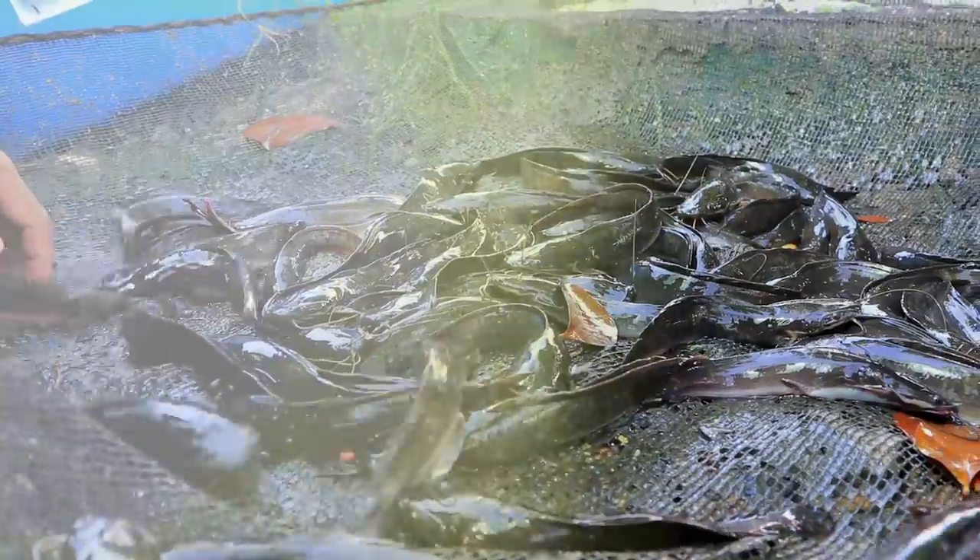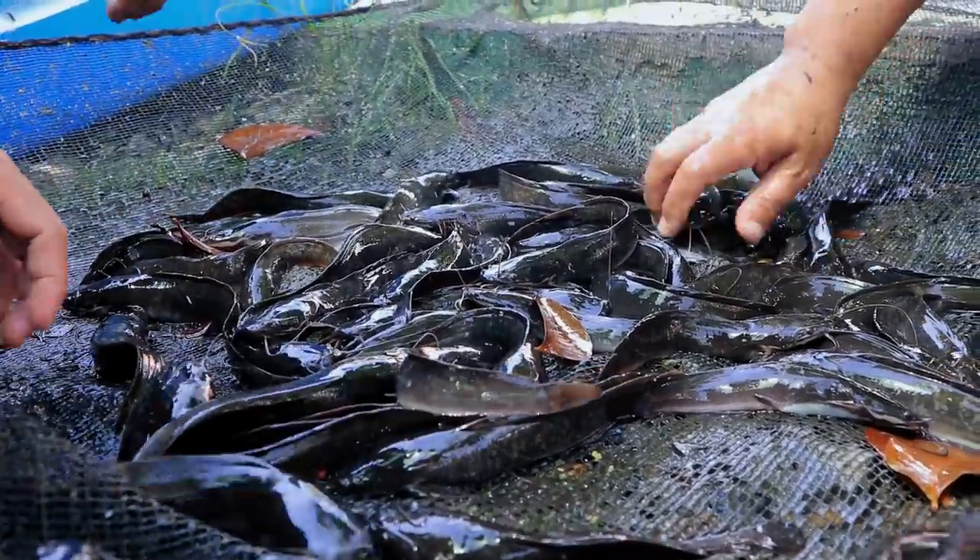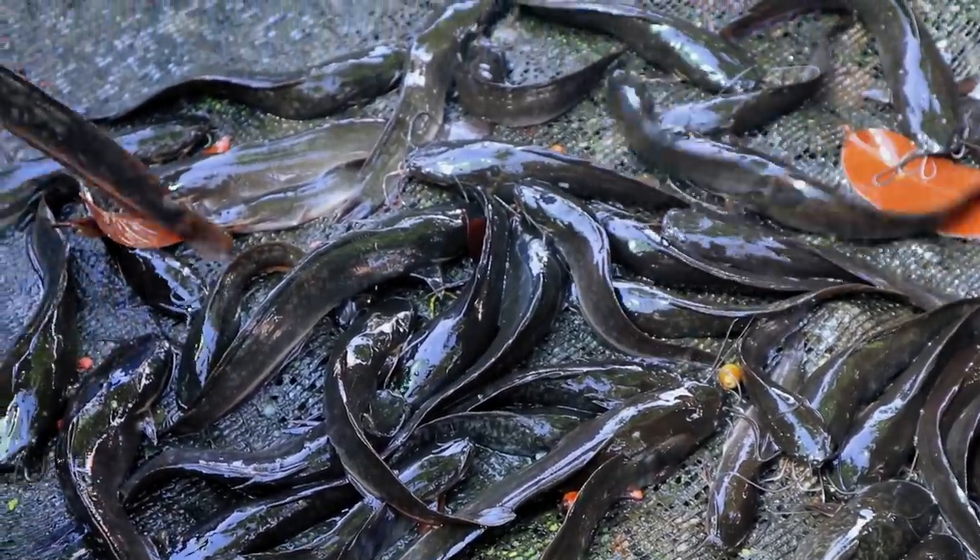Today I would just like to make two updates. The first thing is we will show you the fingerlings — or maybe we can call these wigglers — of this catfish. And secondly, we will harvest our catfish from the tank. I have already told you that we have spawned three times already, and the first batch of our hatch are now ready to be harvested.